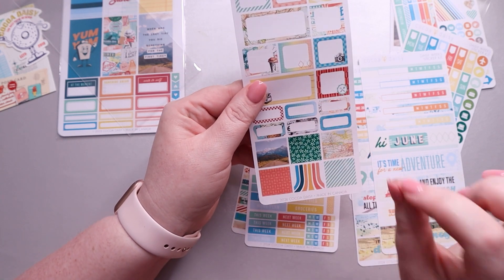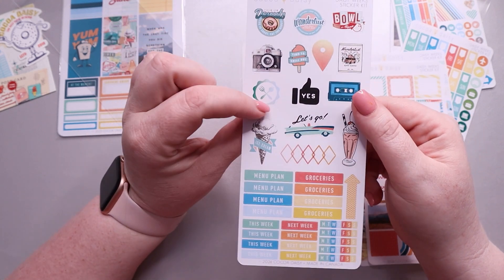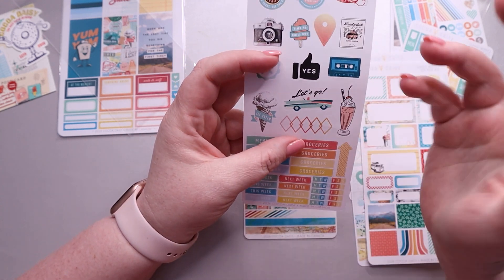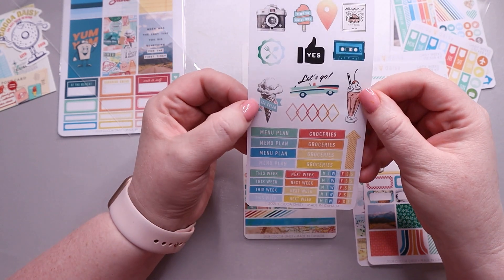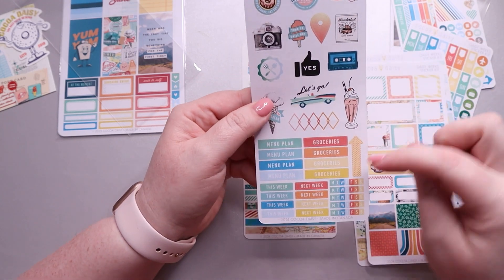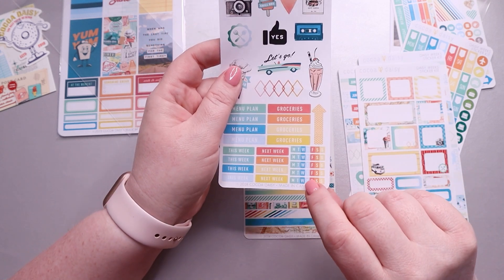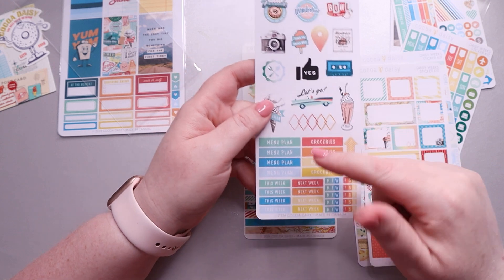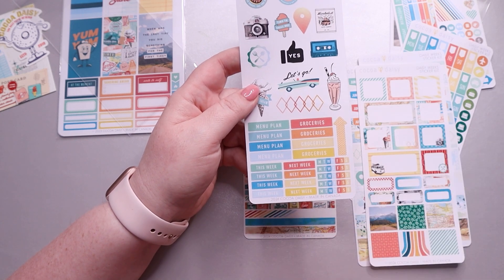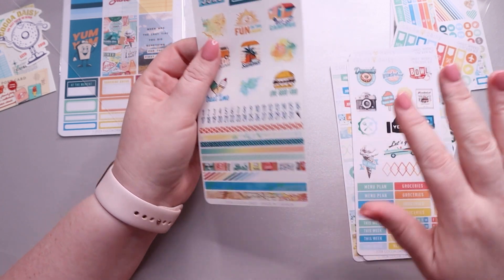The next page has deco stickers — a thumbs up, a car with 'Let's Go,' a camera, ice cream, and bowling — maybe like a bucket list theme. There's also a big arrow, habit trackers that work great in a Hobonichi Cousin, and a menu plan and groceries section for weekly planning. You also get 'This Week's' and 'Next Week's' stickers.